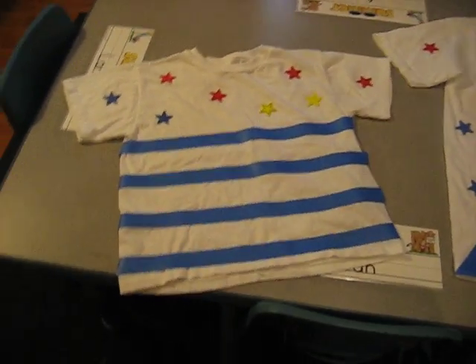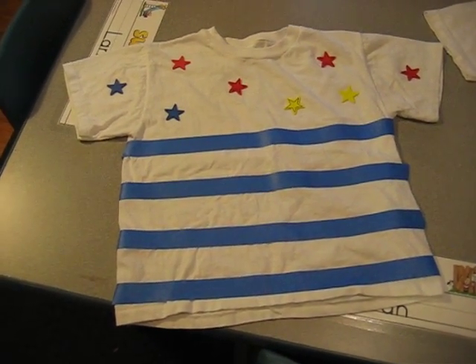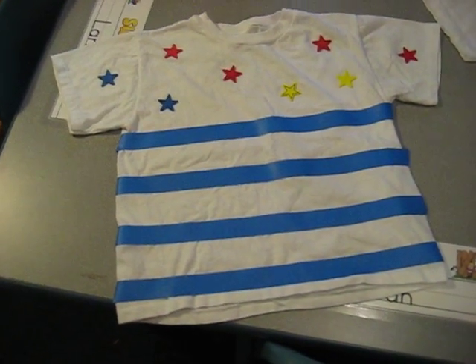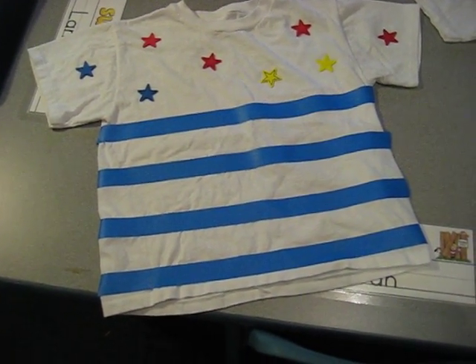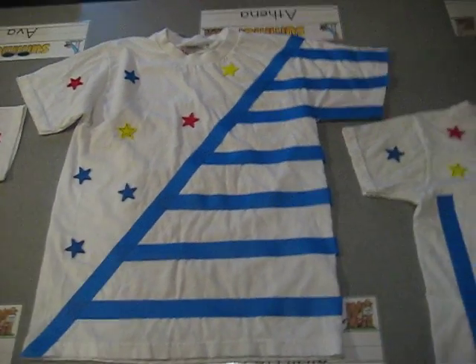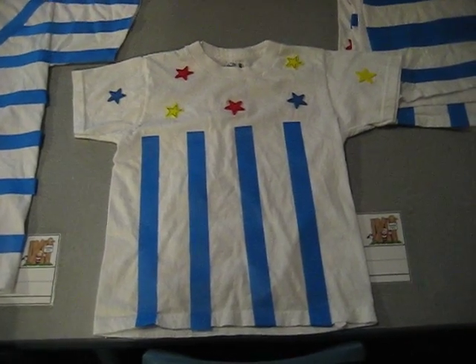Here we have some shirts ready to go. I purchased foam stars from Michaels — they're the sticky ones, they have the sticky backs. Just peel and place them on there. And we used painter's tape. You can purchase that at Home Depot or Menards.